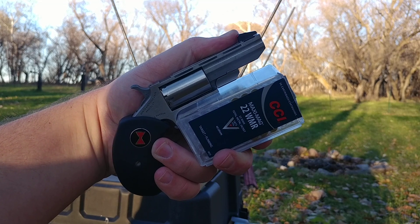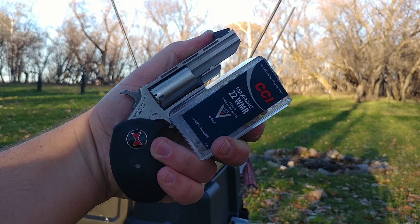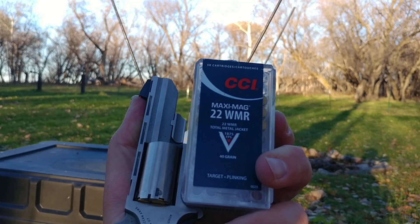Greetings gun enthusiasts. Next up we're going for a chrony reading on the Maxi-Mags — in this case the total metal jacket variety.